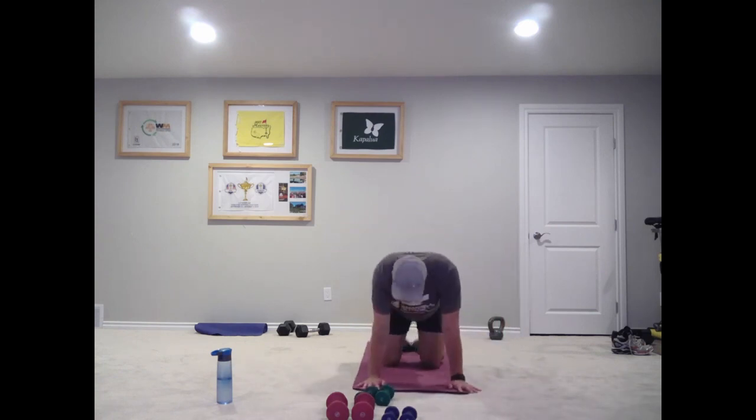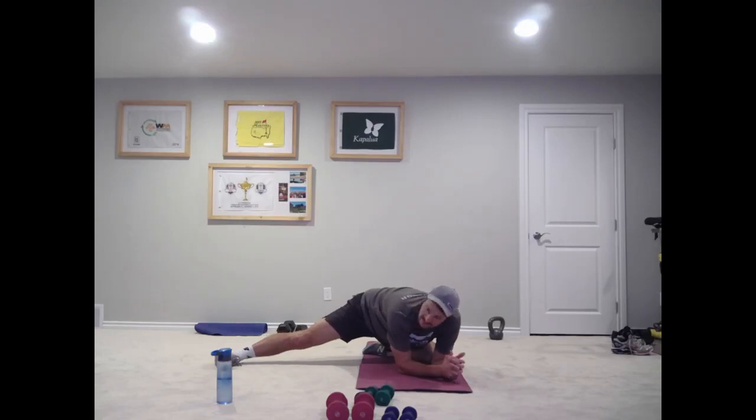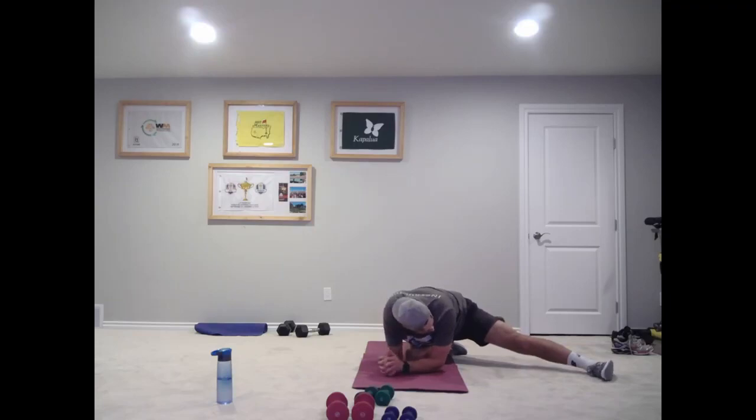All right, on to all fours — two last stretches here, stretch out the insides of our legs. All fours, right foot out, elbows down on the mat, sit back into our left foot — feel the stretch right in here. Toe forward, point those toes toward your head, flex that foot. Push those hips back if you need to feel it a little more. Okay, bring that foot in — let's go left foot out, same thing, flex that foot.